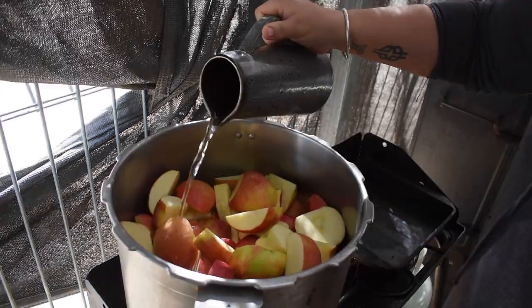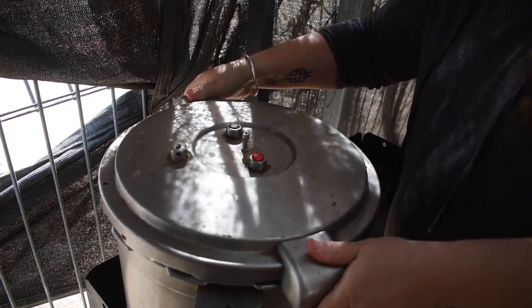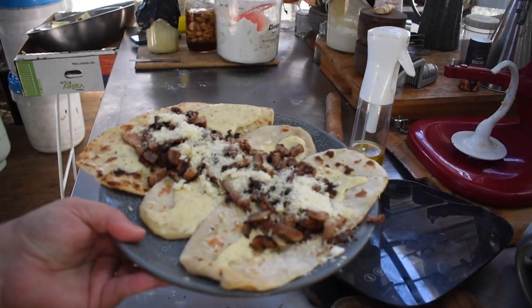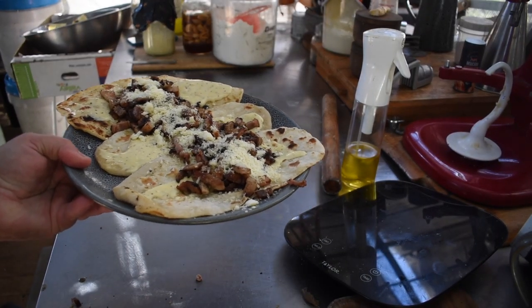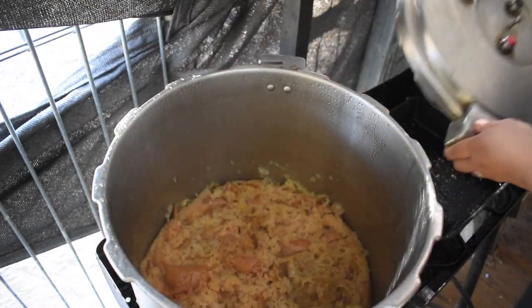While that was all going, I served up some breakfast - just a quick sourdough flatbread with some smoked pork, and I put a bit of parmesan and mayo on mine as well. That was the food in the middle of it all.